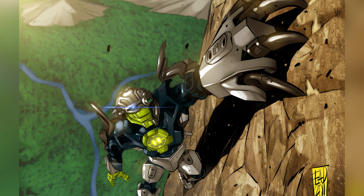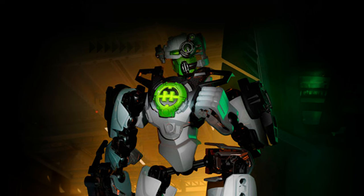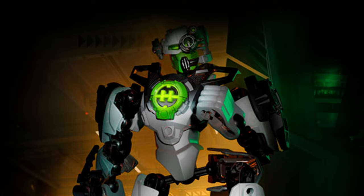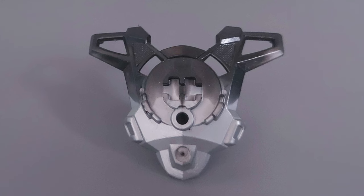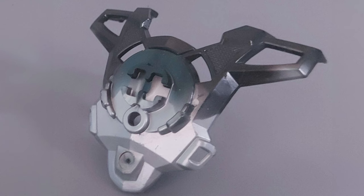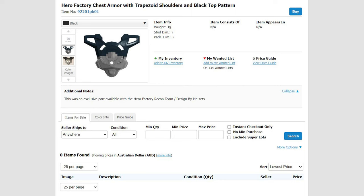Technically, he's not supposed to use this piece when you build him — he's meant to use a plain black torso piece. But clearly this part works perfectly for him. It's nice that there's a character that kind of goes with this piece, and it's nice that there was an exclusive part available for a limited time. But if you want this piece today, good luck — there's currently none for sale on Bricklink, and the same can be said for the set itself. It's just not a common thing to see.